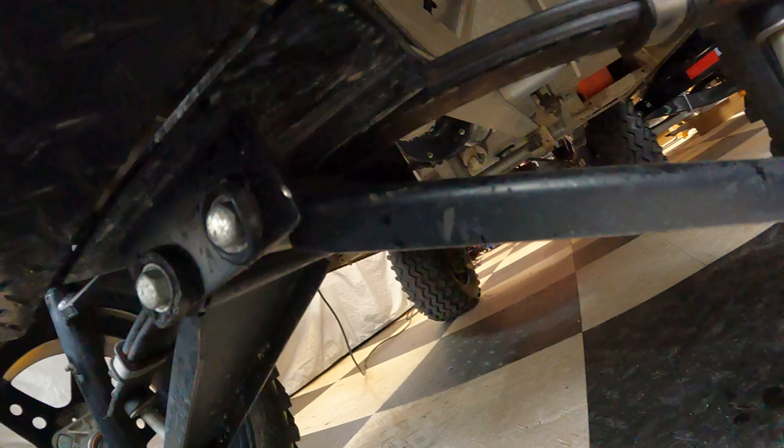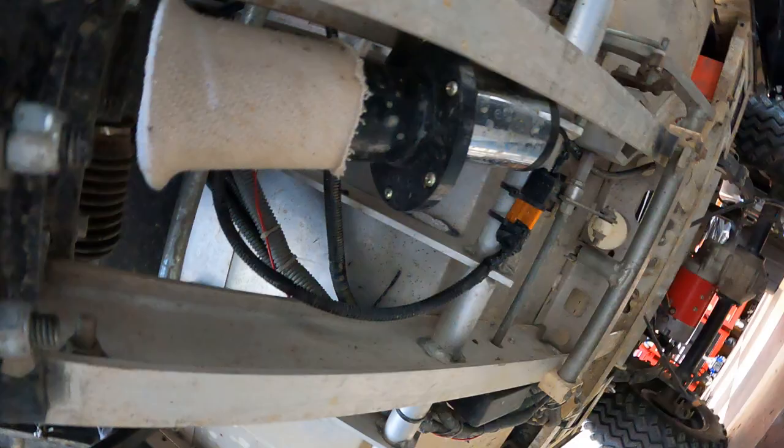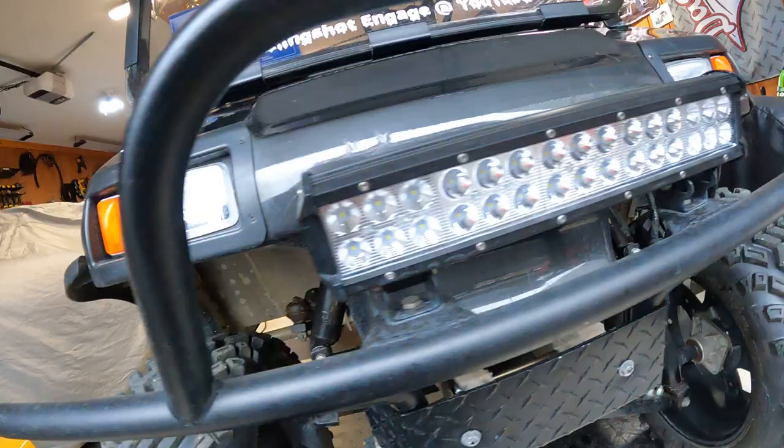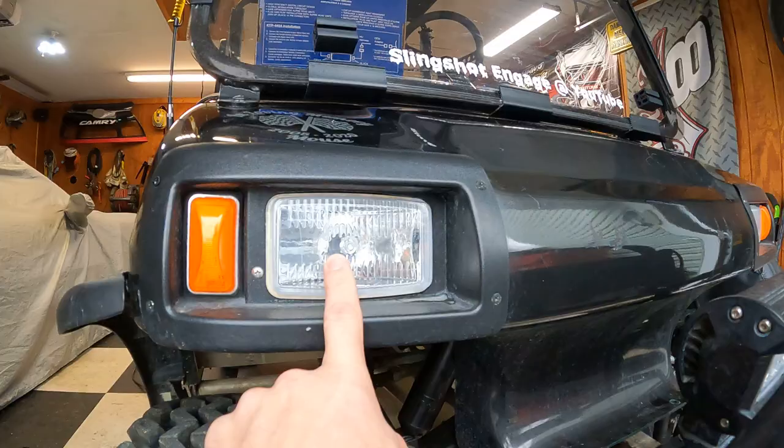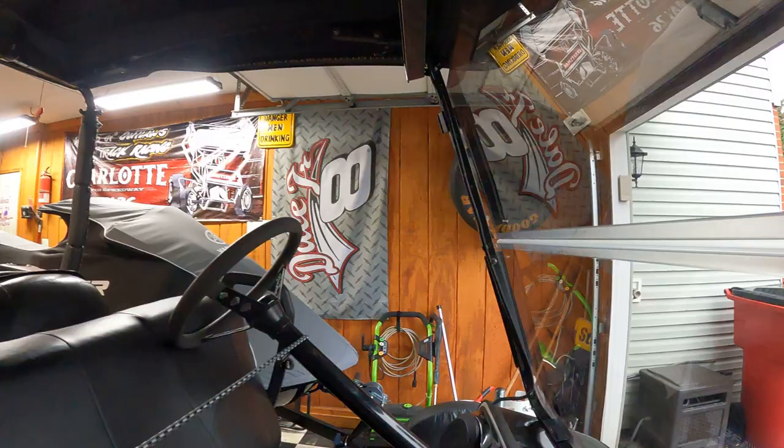I've got the Ooga horn underneath there, and I had to use a 100-watt 1-ohm resistor to get that to work. So if you put an Ooga horn on there, you're gonna need that. Also, the headlights — I had LEDs in here and they burned out, so I went back to regular bulbs. I might change those back to LEDs because these headlights are horrible.